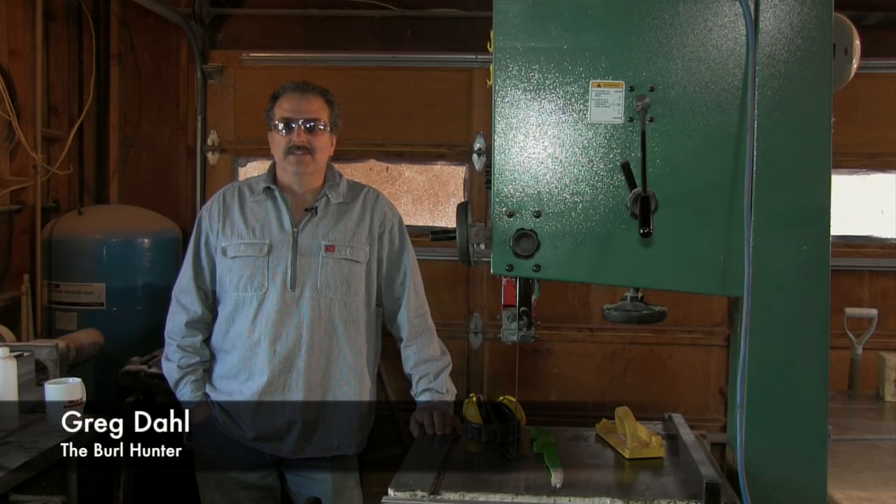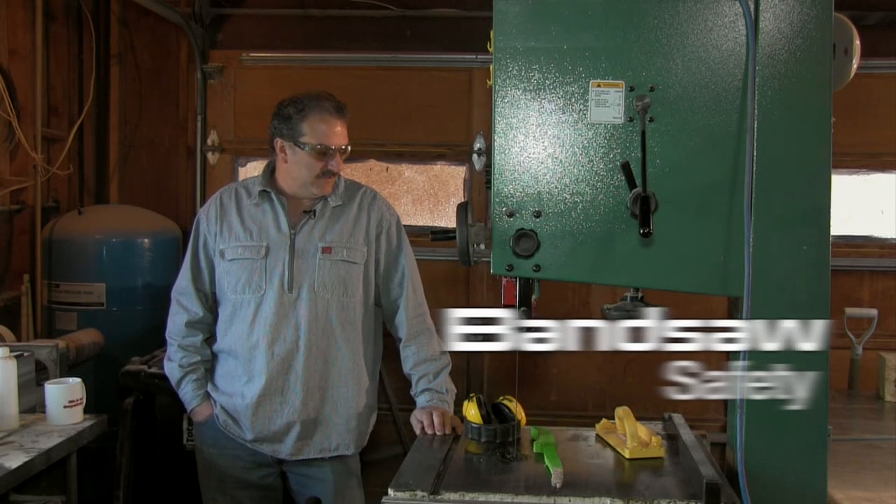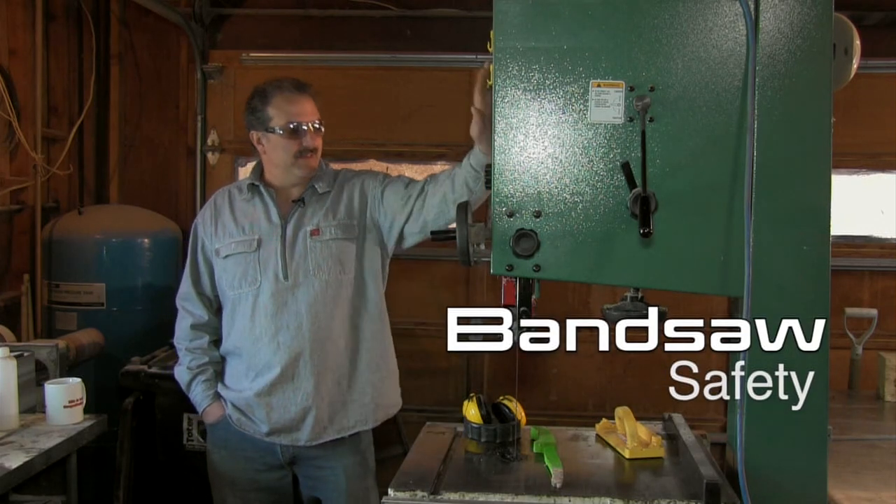Hello, this is Greg, the Burl Hunter, and today I'm going to teach you about band saw safety.